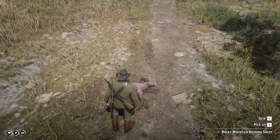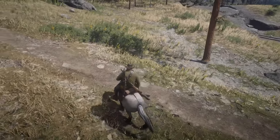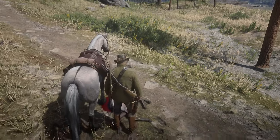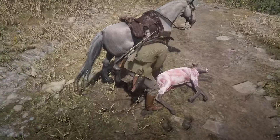When you approach a dead animal and the prompt to skin it appears, you can position your horse so that it is standing over the animal's body. By using this method, you can skip the rest of the animation and collect the materials from the animal much more quickly.